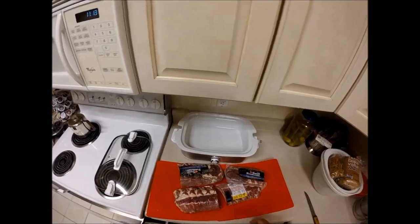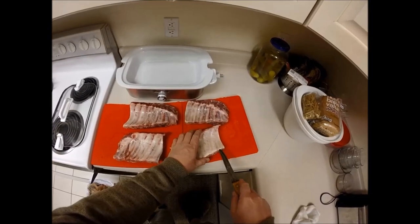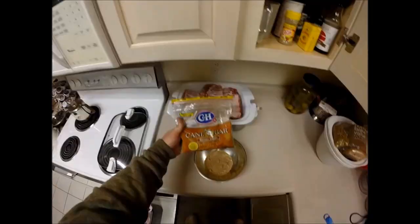I cut them in half in the package and slide the package off. Easy. Next, I nick that membrane on the back — just use a sharp knife, no big deal. Grab it with a paper towel and strip it off.